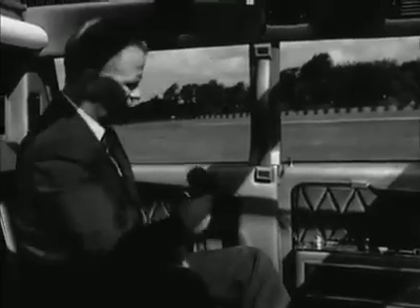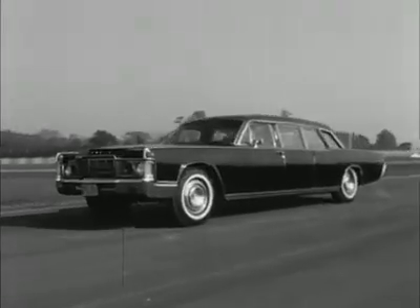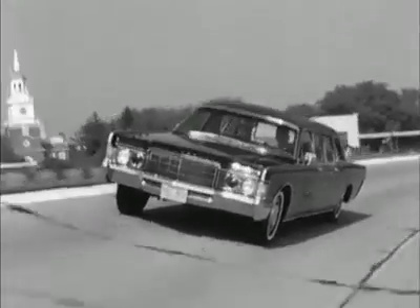There's a two-way radio telephone, but no sign of a cocktail cabinet. The acceleration from the specially tuned 340 horsepower V8 engine is tremendous, and it has to be to move the three tons of car.